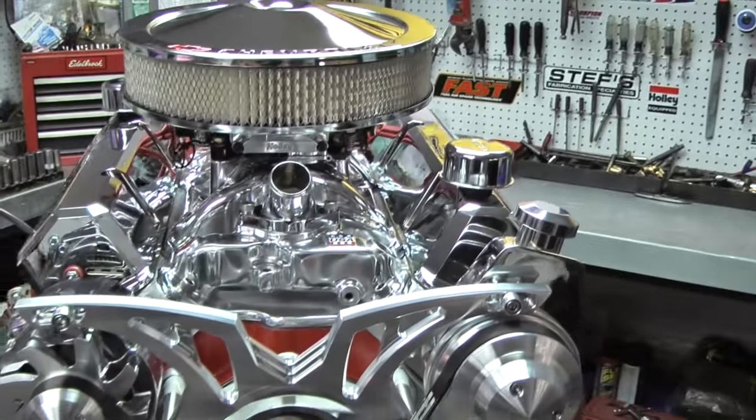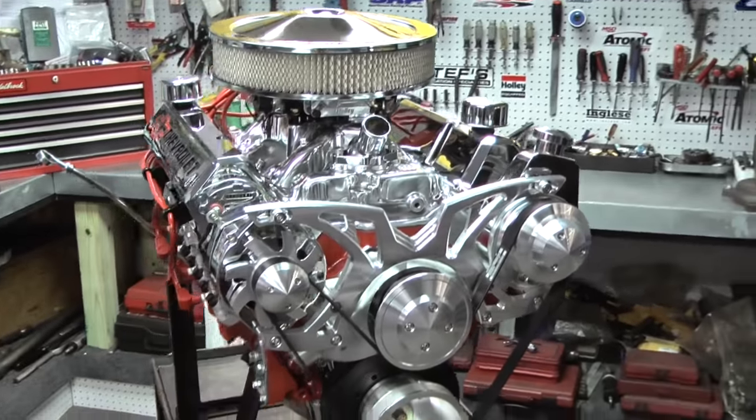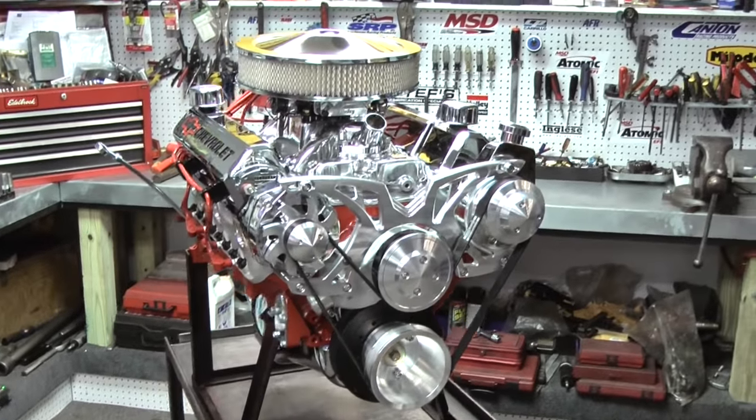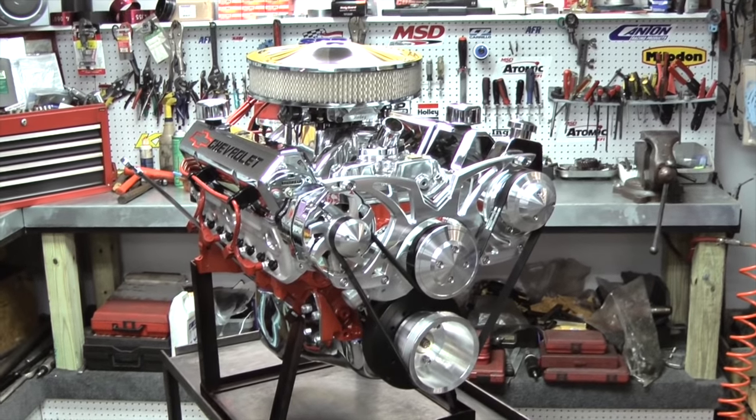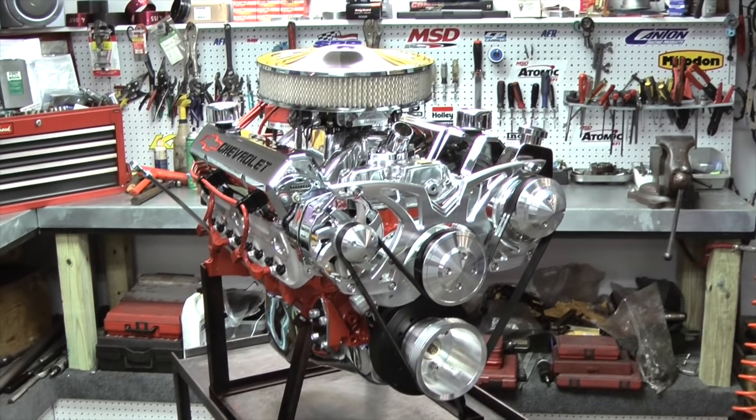Cylinder heads are Edelbrock heads. We do them our way. These are E Street heads that are taken apart and put with our style seal and spring that will accommodate the cam that we're putting in this engine.